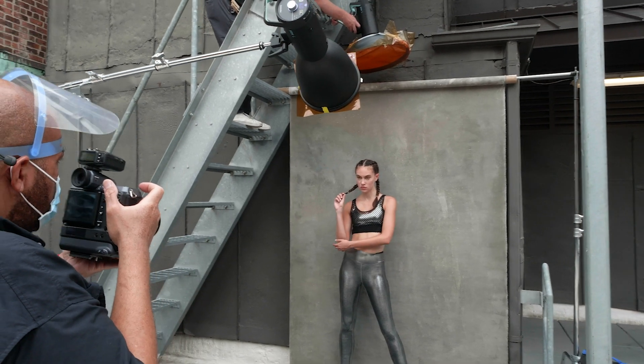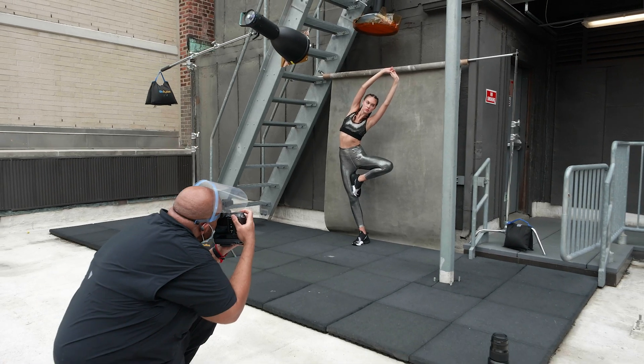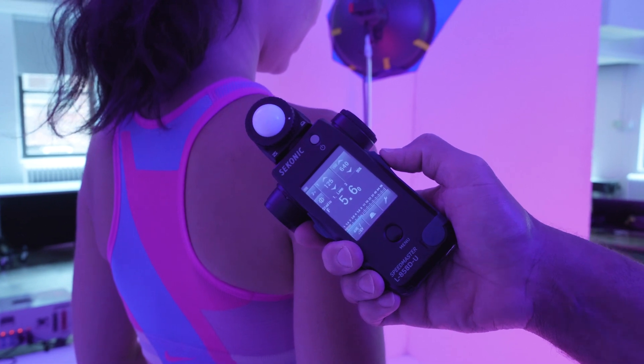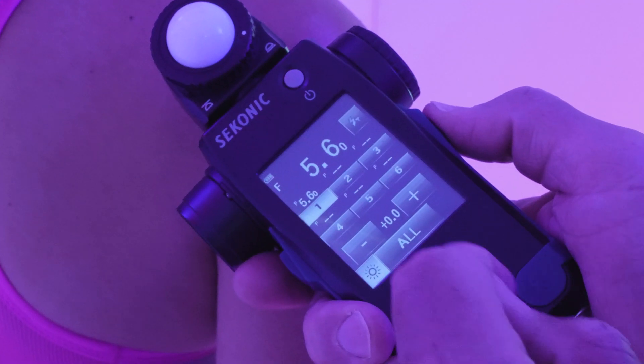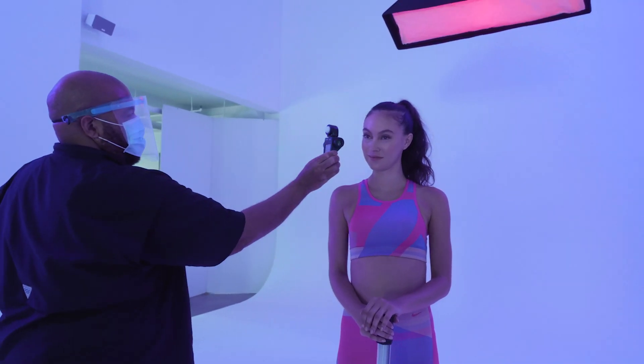Complex lighting setups just got easier. In the Flash Power Control screen, you can easily raise and lower the power of each lamp address separately, and then fire all your lights to take an updated measurement.